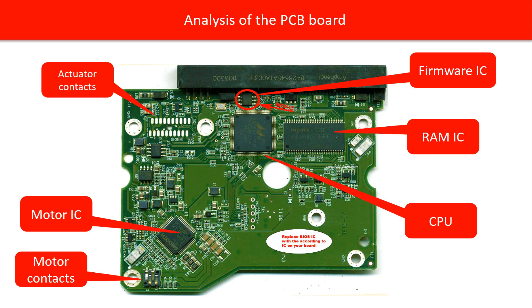5. Firmware IC. This is a memory chip which stores all the critical information of the hard drive, like manufacturer configuration data and other details. This is a very important chip, and in the rest of this video we are going to talk about it more. 6. RAM IC. This RAM IC is used by the hard drive CPU. 7. CPU chip. This is the CPU chip on the hard drive board, which controls all the activity of the hard drive.